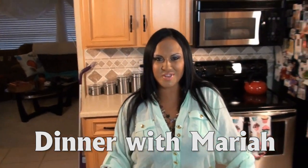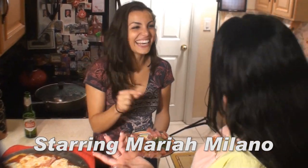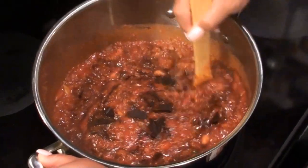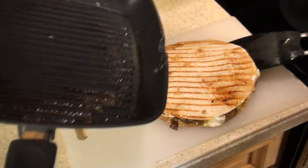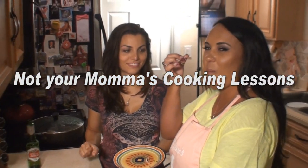Hi, I'm Mariah Milano. Hey guys, I'm Mariah Milano. This is DinnerWithMariah.com. Welcome to my kitchen.